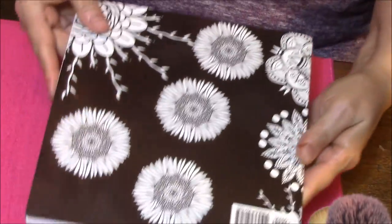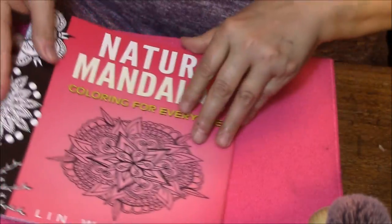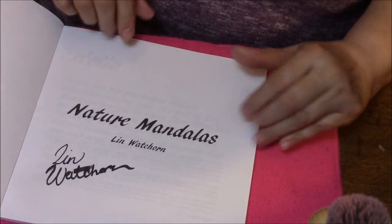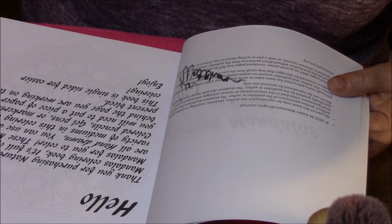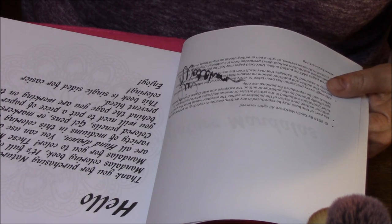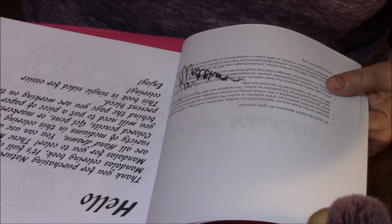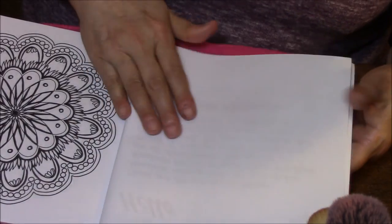Here's the back cover — there's nothing to read on there, like normal. This is actually autographed. It says: 'Hello, thank you for purchasing Nature Mandalas coloring book. It's full of fun mandalas for you to color. These mandalas are all hand-drawn. You can use a variety of mediums: colored pencils, gel pens, or markers, but you will need to put a piece of paper behind the page you are working on to prevent bleed. This book is single-sided for easier coloring. Enjoy!'